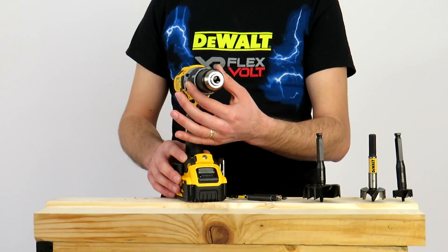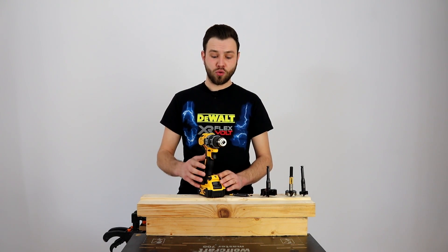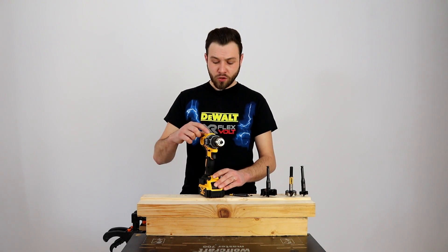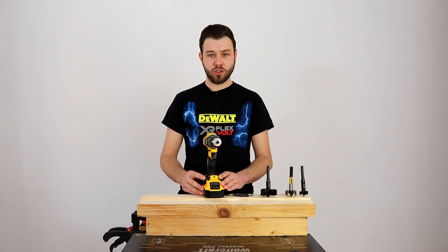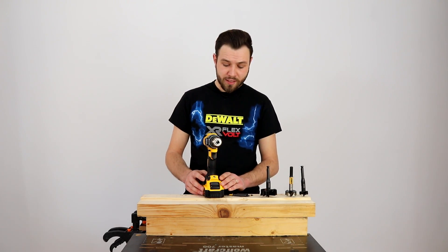În continuare avem reglajul pentru momentele de torsiune — avem 15 momente de torsiune plus cel pentru găurire, adică în total 16 selecții pe rola din față. În continuare, butonul de schimbare al vitezelor. Această mașină este dotată cu două viteze: Viteza 1 unde avem 550 de rotații pe minut și cuplu maxim, și viteza 2 unde avem 2000 de rotații pe minut.